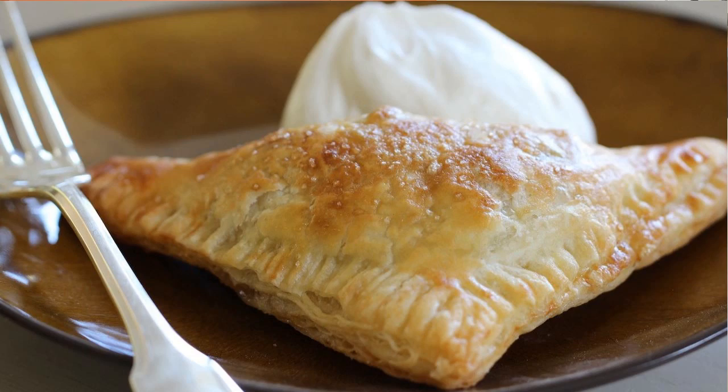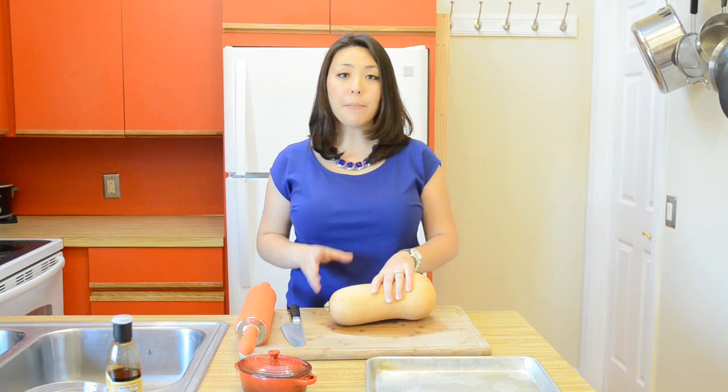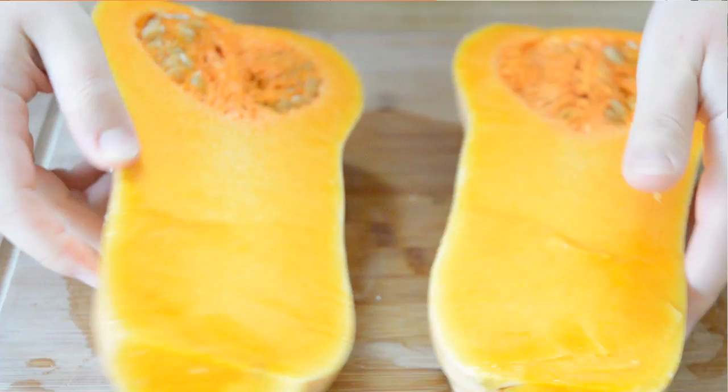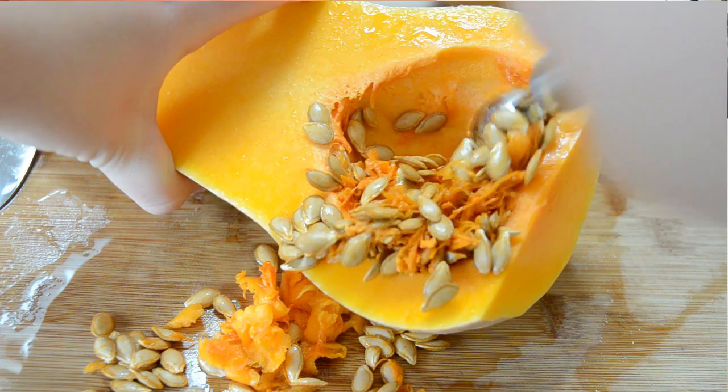The first thing we need to do is prep our butternut squash. I'm just going to cut off both ends, and once the ends are off, you just want to cut through the length of the butternut squash. Then you're going to take a melon baller and scrape out the stringy stuff and the seeds that are in the middle.